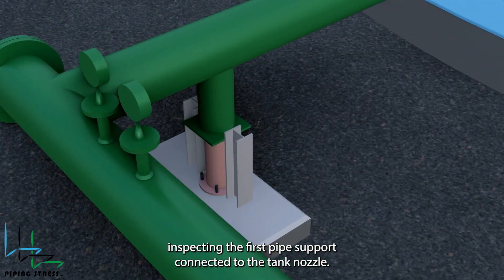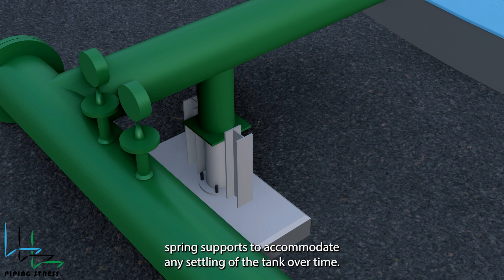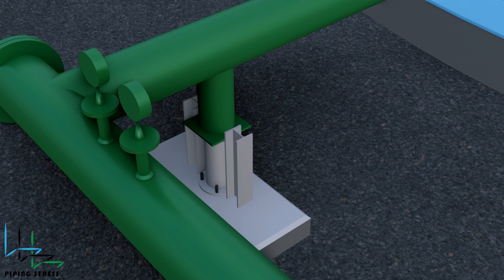Inspecting the first pipe support connected to the tank nozzle, you'll notice it's a spring support. Stress engineers often select spring supports to accommodate any settling of the tank over time. This helps prevent overloads or additional moments acting on the tank nozzle.